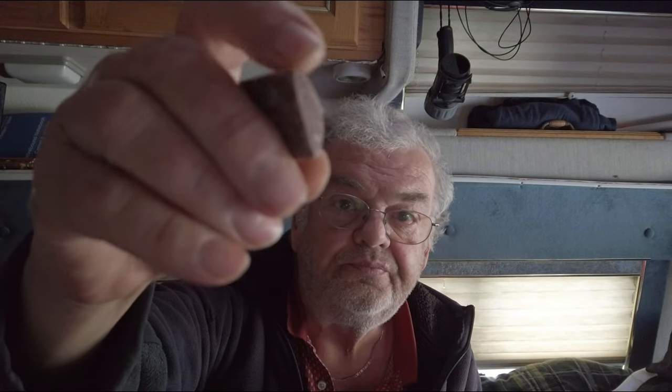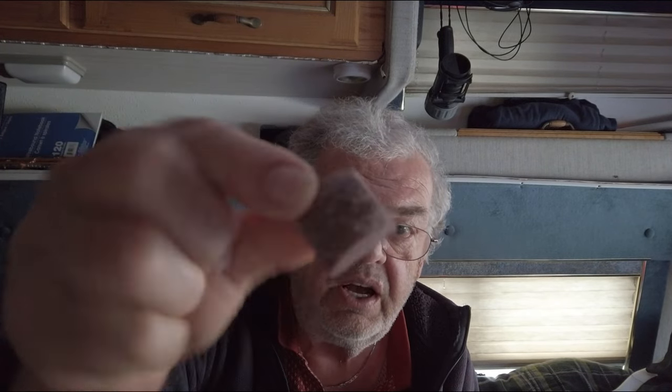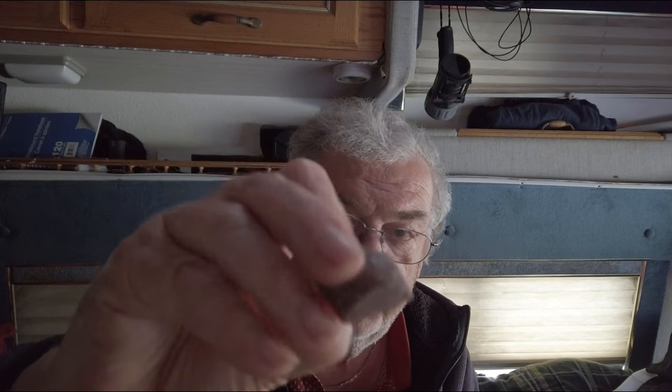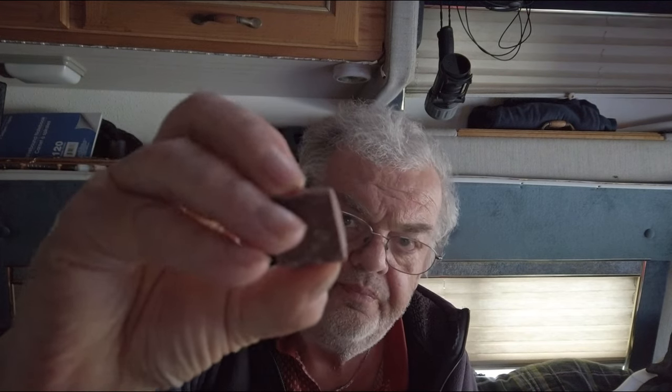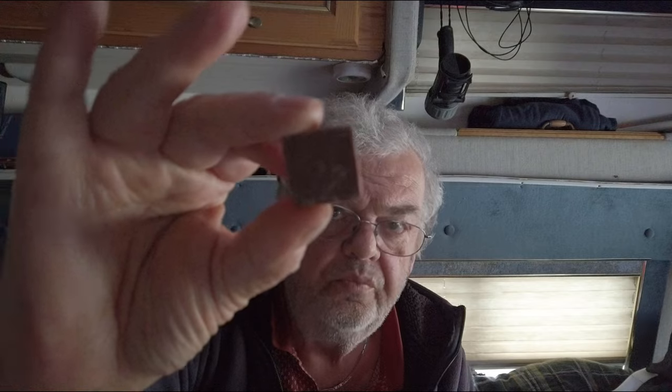Taste test number 2 is this chocolate — a little chocolate chunk. It is sea salt and chocolate. I think it's from Belgium. You can get them at Nutters, which is a store. Let's try this. Salted chocolate, sea salt. Yes, it does taste salty — not overly salty, just about right.